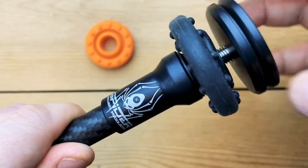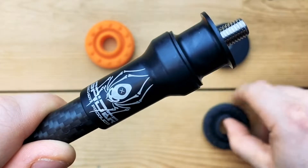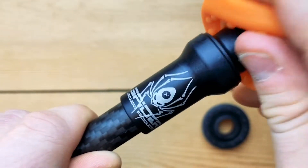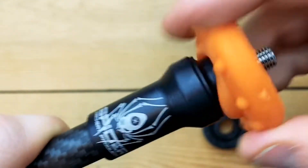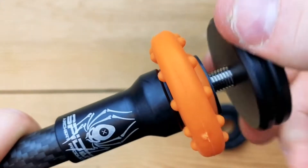The stabilizer ships with four ounces of end weight that can easily be increased or decreased in one and two ounce increments. It also has a removable dampener that allows you to dress it up in whatever color you'd like. This is really a shop favorite — pretty much everyone that works here is running one iteration or another of this stabilizer.